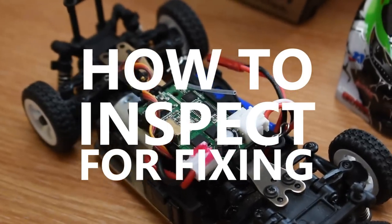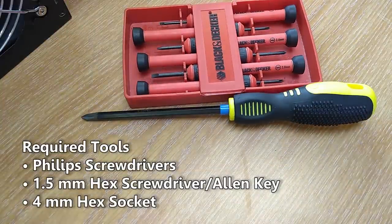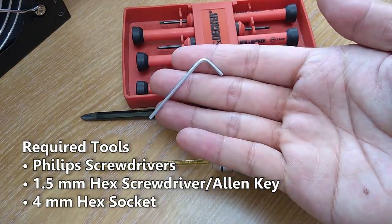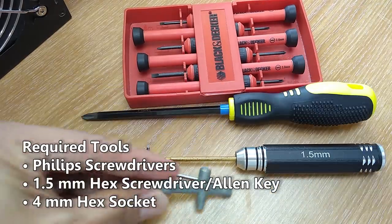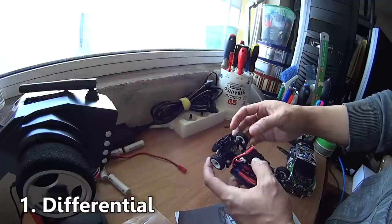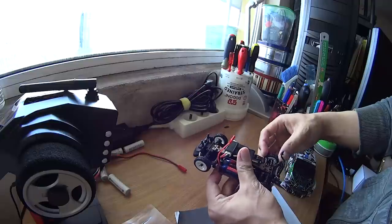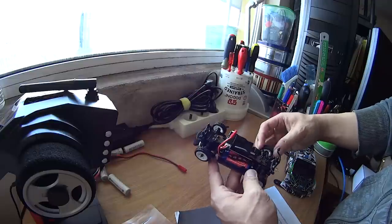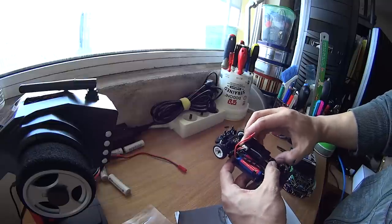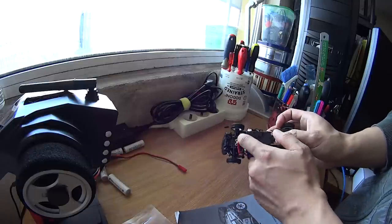Now let's move on to how to inspect the car for fixing and modifying. The tools you need for disassembling are Phillips screwdrivers for most screws, a 1.5mm hex screwdriver or Allen key for rear tow ball joints, and a 4mm hex socket to remove the wheels. I start by checking differential smoothness — when you grab one wheel and turn it, the other side should turn the other way with constant resistance. Out of the box this car has a sticky differential, indicating there is some blocking inside the diff. We can rebuild it with thick grease to make it work like a ball diff, but for now let's just make it work properly.